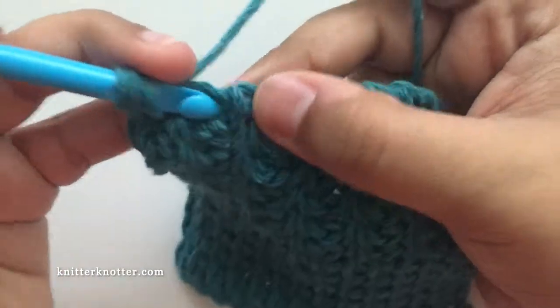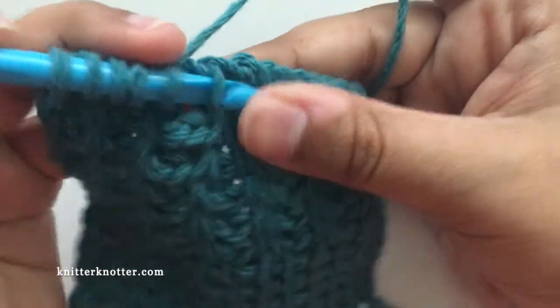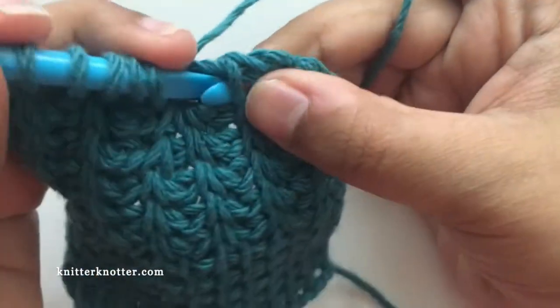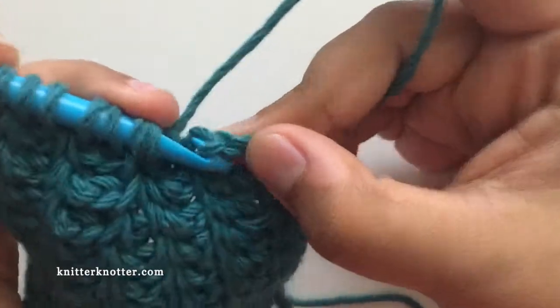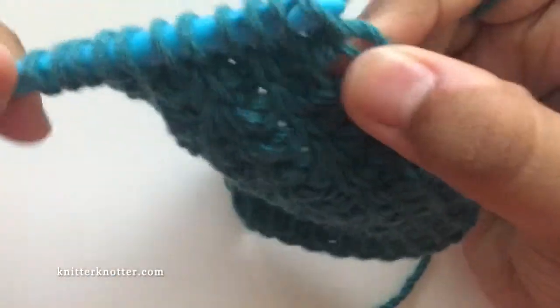These are my first two rib stitches before the decrease, then I can make a rib stitch here, and then another one that was after the simple stitch, and then the last stitch and the reverse pass.